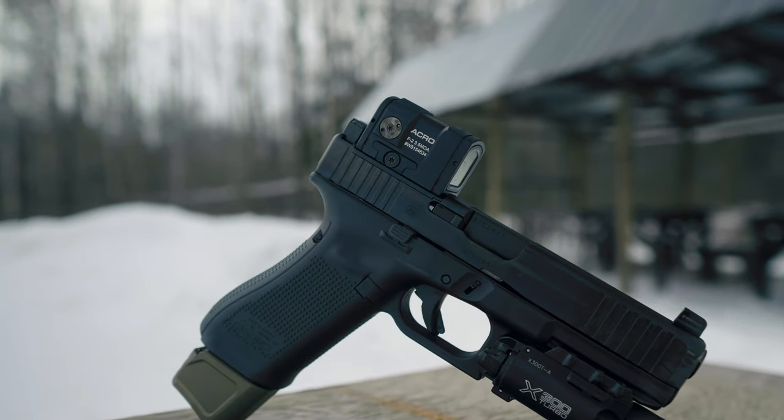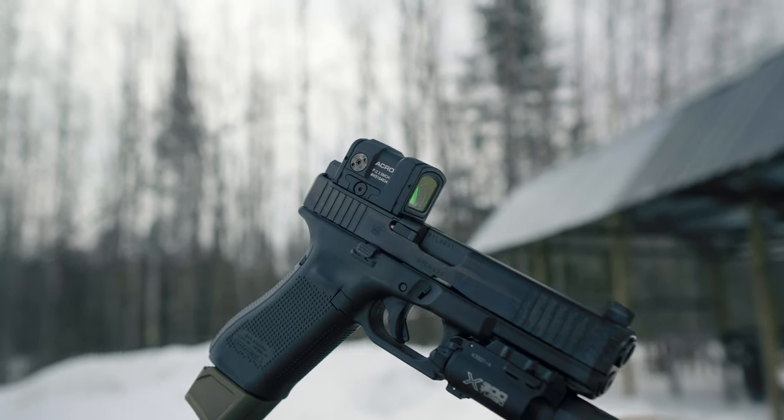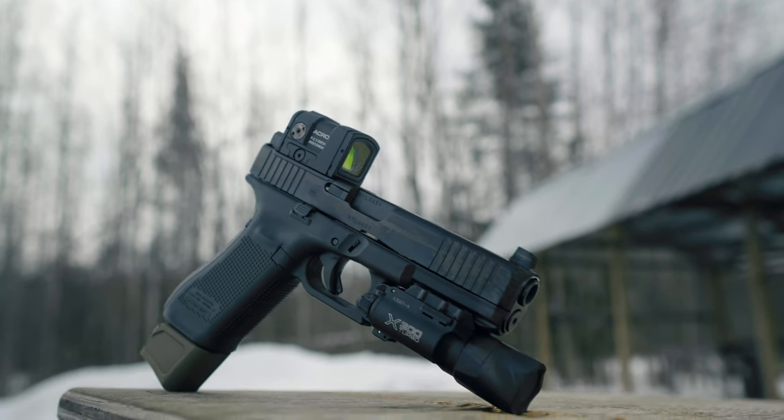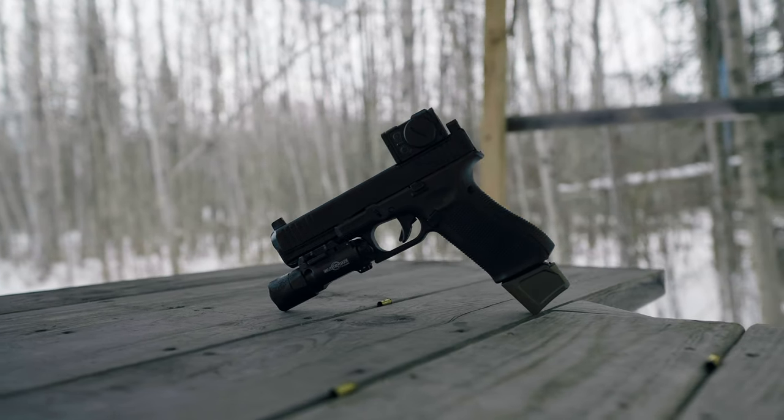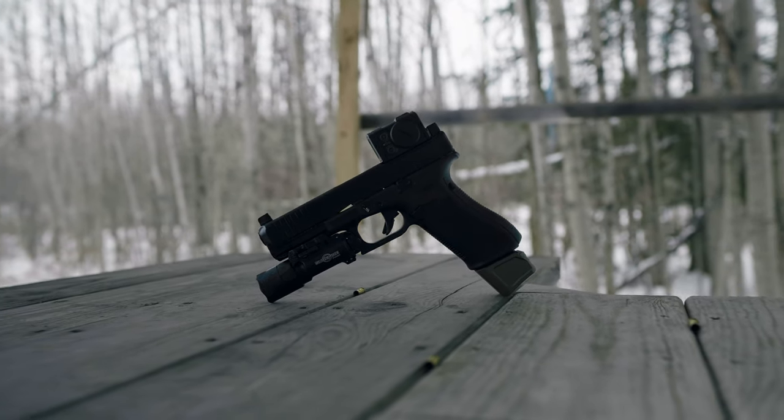If you guys want to pick up an Acro P2, head over to TAG Firearms and don't forget to use that code 715Tactical at checkout. I hope you guys are able to take something away from this video or simply enjoy the show. As always, thank you for stopping in, stay vigilant, and I will see you next time.